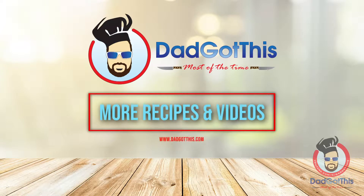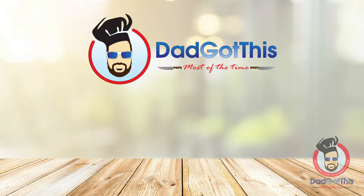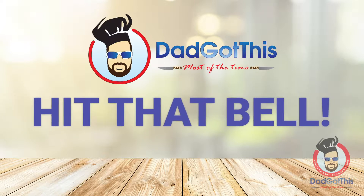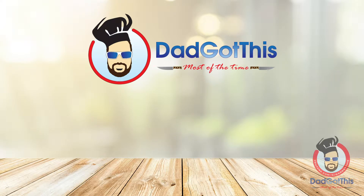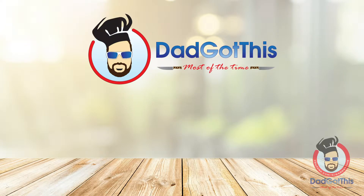For more recipes and videos, visit dadgotthis.com. To be sure you don't miss anything, be sure to like, subscribe, and hit the damn bell — I double dog dare you. Come on, you have to do it. It was a double dog dare — I mean, those are the rules.